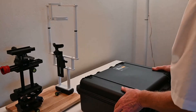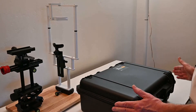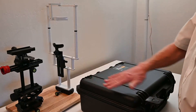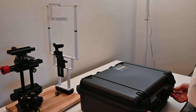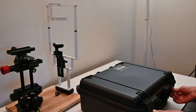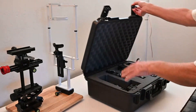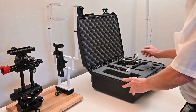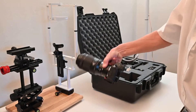The camera comes in a carry case that is 20 inches by 16 inches by 8 inches. Open it by pushing in the center button and then lifting the latch. After opening, the first step is to take the camera out and set it down.